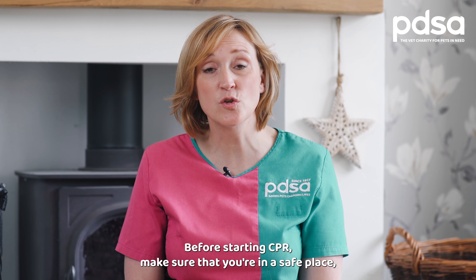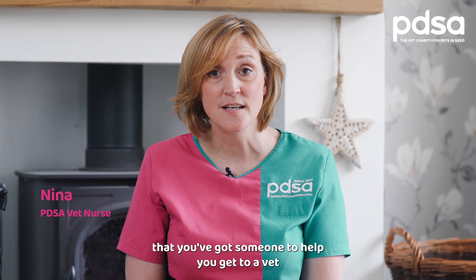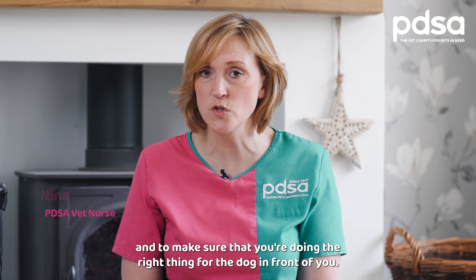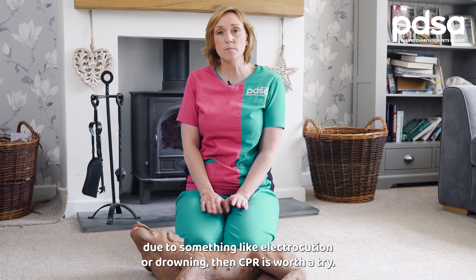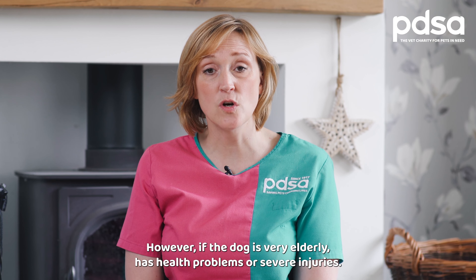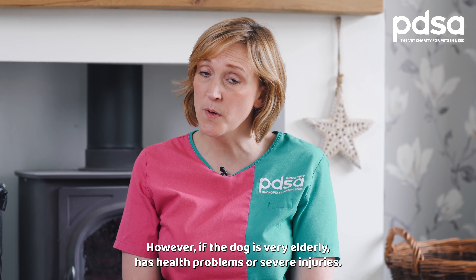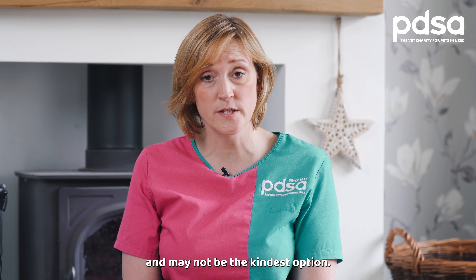Before starting CPR, make sure that you're in a safe place, that you've got someone to help you get to a vet, and to make sure that you're doing the right thing for the dog in front of you. If you think that the dog is otherwise healthy but the heart has stopped due to something like electrocution or drowning, then CPR is worth a try. However, if the dog is very elderly, has health problems or severe injuries, CPR is very unlikely to be successful and may not be the kindest option.